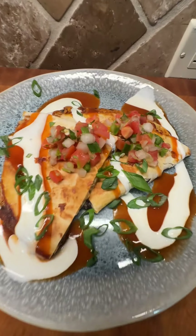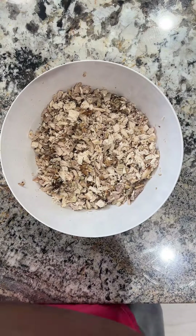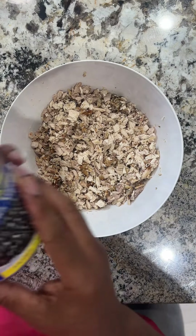Easy Chicken Quesadillas. I know I'm late for Cinco de Mayo and Taco Tuesday, but hey, you can use this next time you're appropriating — I mean, celebrating Mexican culture.